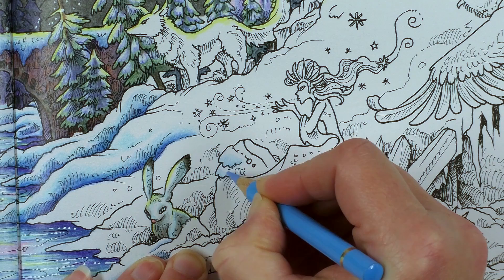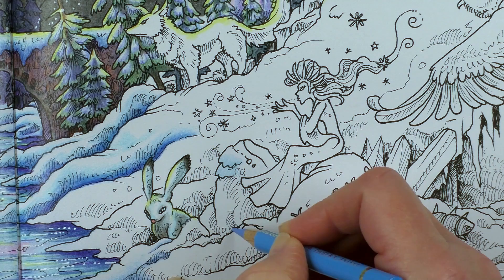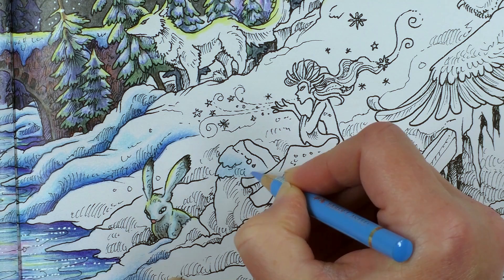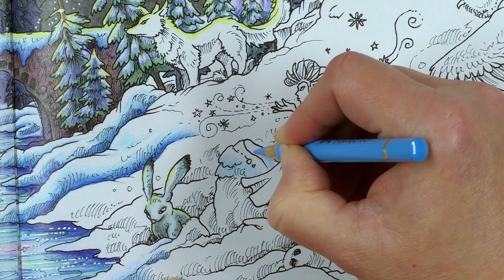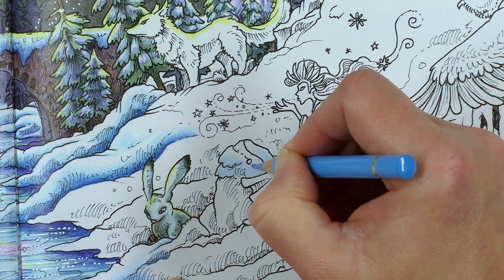Now it looks to me like this rock is exposed, so I'm going to leave that. There's snow up here, but this looks just like the rock, so I'll leave that and colour it grey afterwards. We're concentrating on the rocks right now. So all around here, and I'll leave this edge exposed. Around this side as well, we'll do the same. For extra points, don't go too right to the edges here — just leave a tiny little margin of the white paper showing through. That's to show just where the light is hitting the edges. It will just make it look a bit more glistenry and snowy.